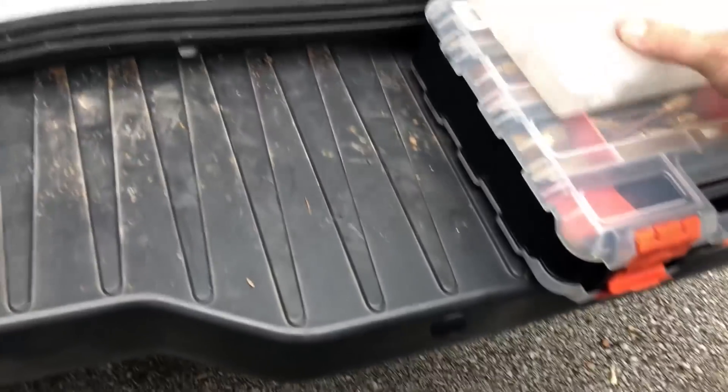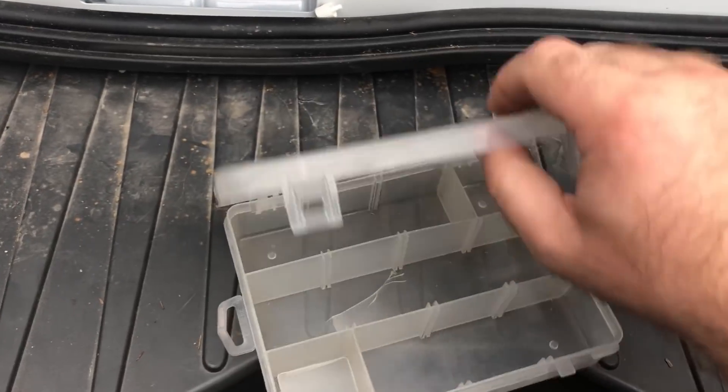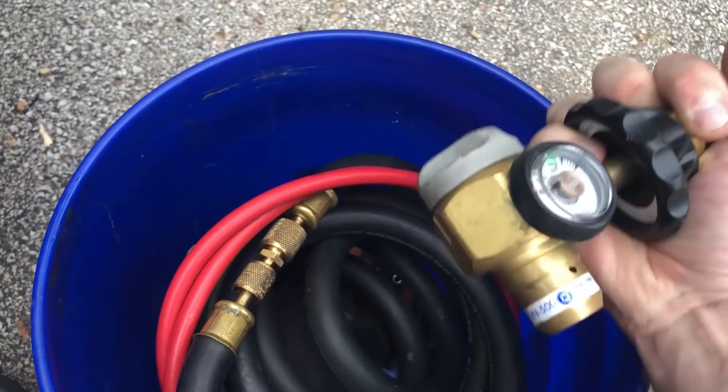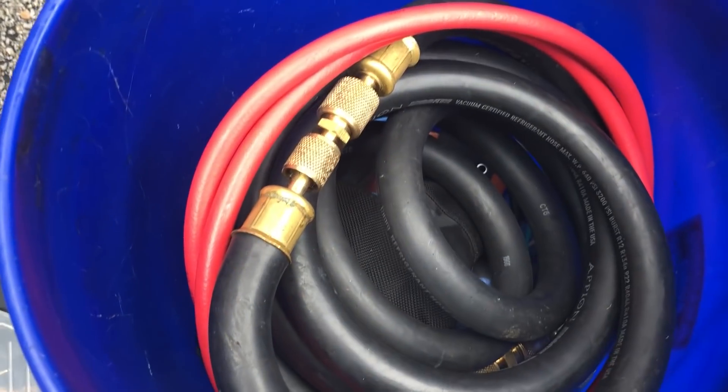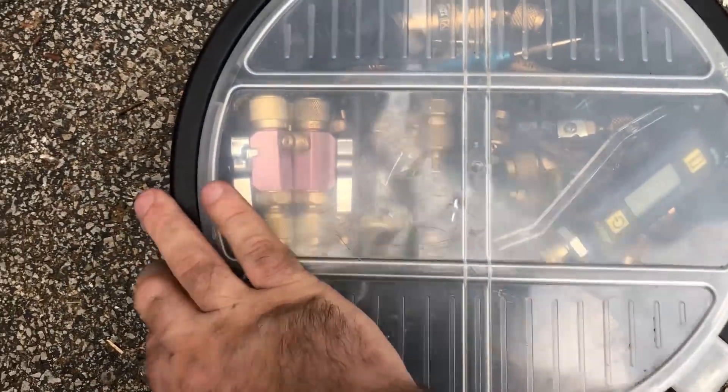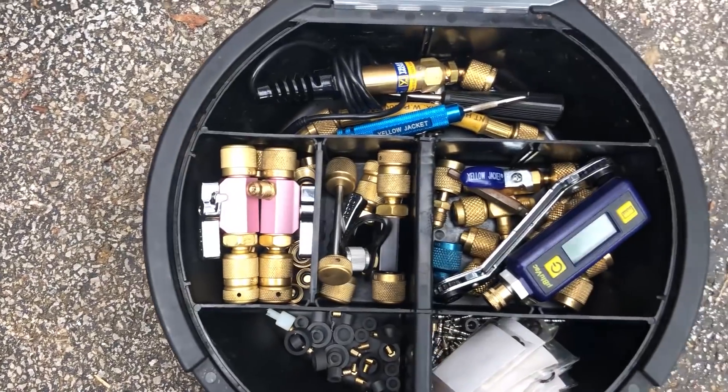We'll crack this open and see what I can take from my old evacuation kit. The bucket will just end up being a recovery bucket again — that was my original intention anyway, to have a bucket for each, and then I ended up combining it. As you can see, I try to keep everything you need for pressure testing, recovery, and evacuation in there. But now I will take what I need for vacuum.